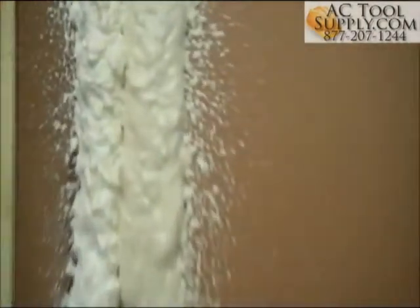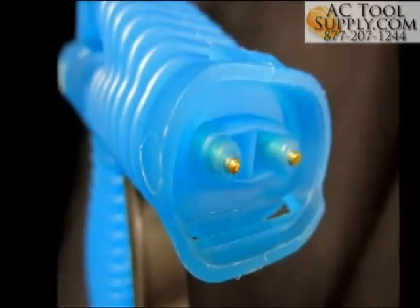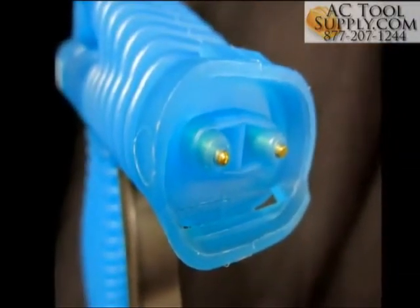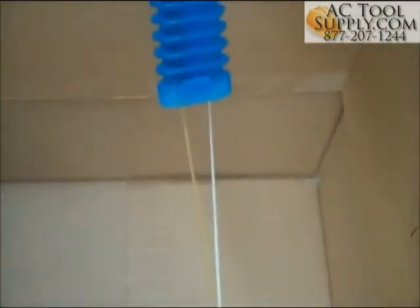If ever your foam appears off-ratio, stop immediately. Check that all valves are fully open, remove the nozzle, and confirm that the gun face is clear of obstruction. Test the streams in a disposable container again to check that both streams flow with equivalent force. Thank you for choosing HandyFoam Spray Polyurethane Foam.